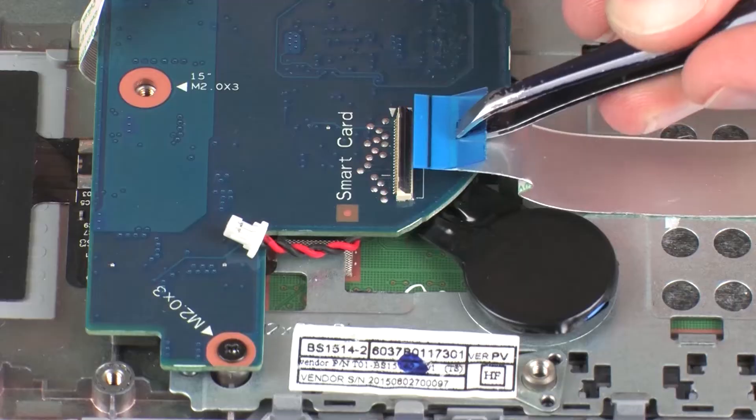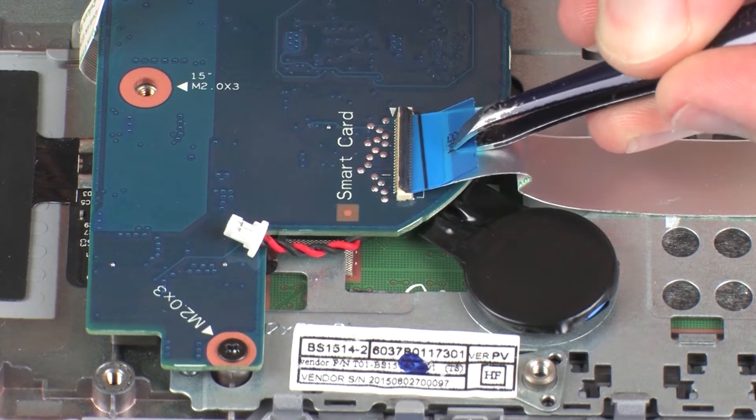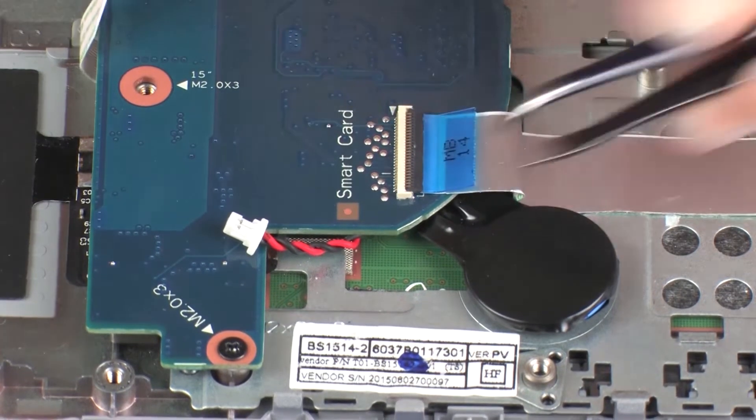Insert the SmartCard reader board ribbon cable into the SmartCard reader board ZIF connector on the system board and press the locking bar down to lock the cable into place. CAUTION! Use care to prevent damaging the ZIF connector and ribbon cable.